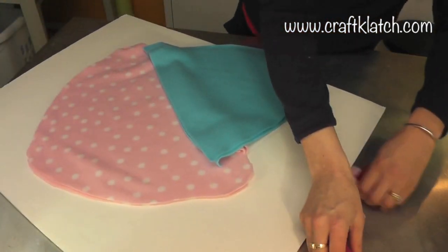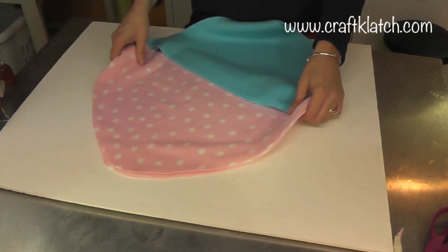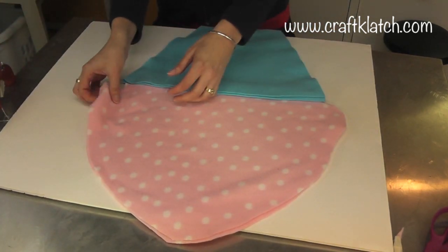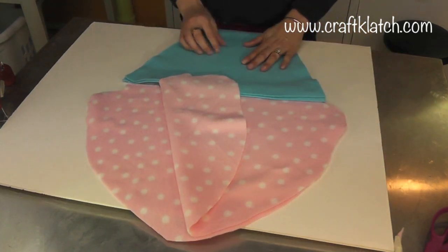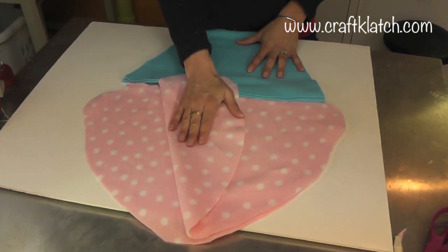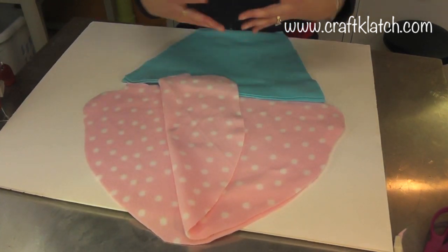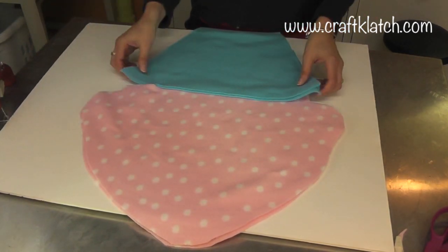Now we need to start gluing. I've got my glue gun all heated up and my little fabric pieces ready to go. If you're using a fabric that has a different inside than outside, the part you want to show on the outside should currently be on the inside, because we're going to flip it all out.